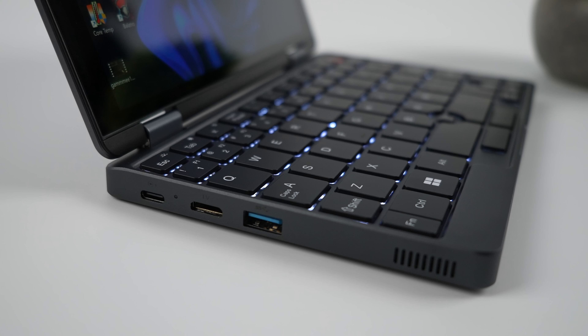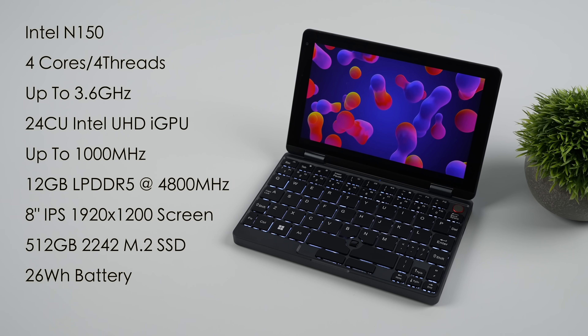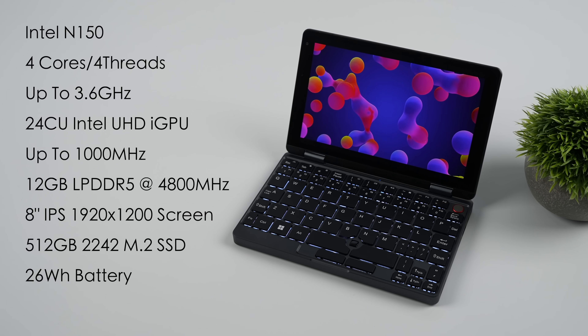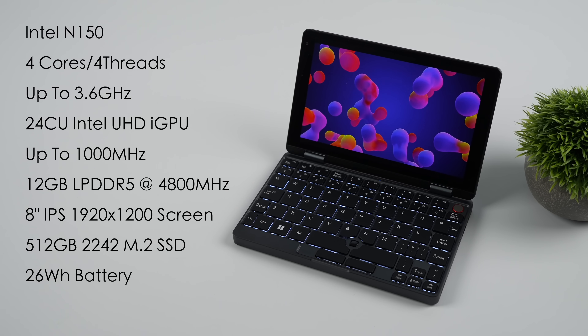Upgrading the storage on this thing is super easy. It does have a microSD card slot, but around back we can easily get to the 2242 M.2 SSD. This came pre-installed with a 512GB drive, but you can go up to 2TB. When it comes to the overall specs of the version we're looking at in this video, we've got the Intel N150 — 4 cores, 4 threads, up to 3.6GHz, and it's got a 24CU Intel UHD GPU with a clock up to 1000MHz.